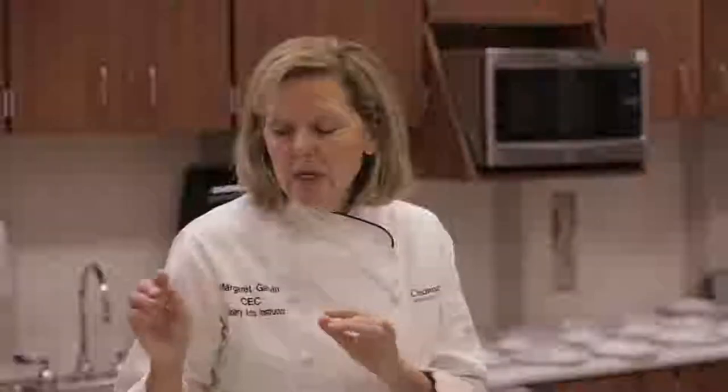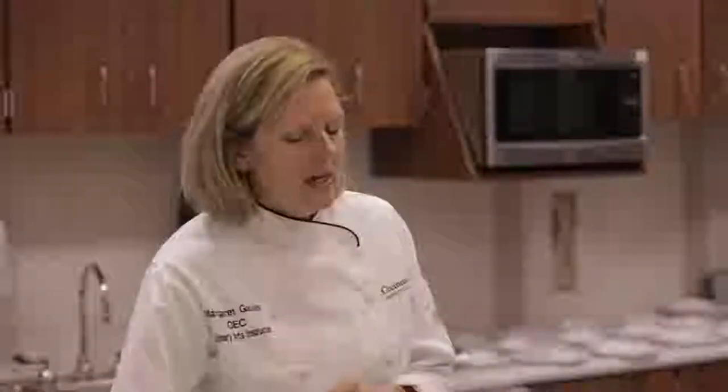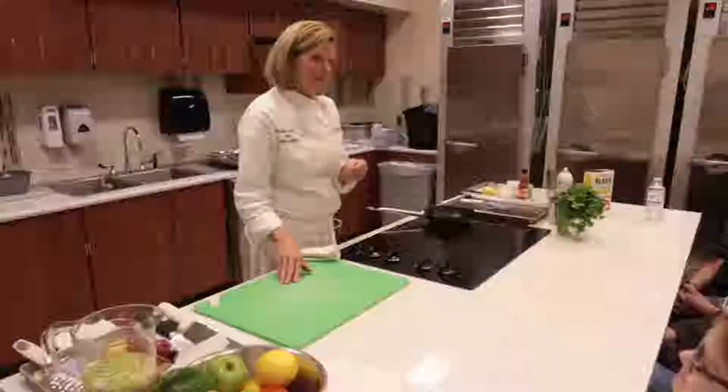What I'm going to show you is we're going to go over some basic kitchen tips, and then we're going to do a steamed veggie pocket and a salmon cake. You're going to make these this week — hopefully.